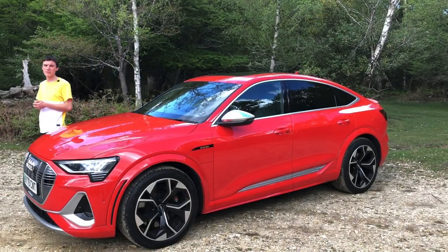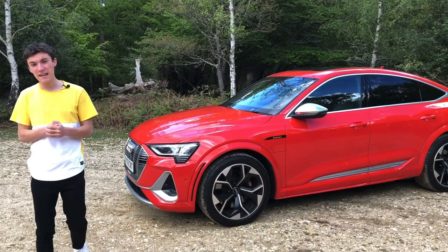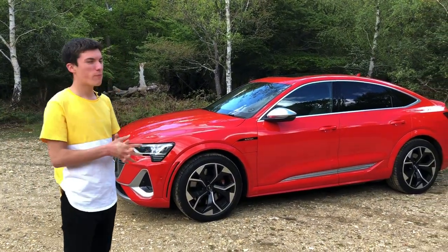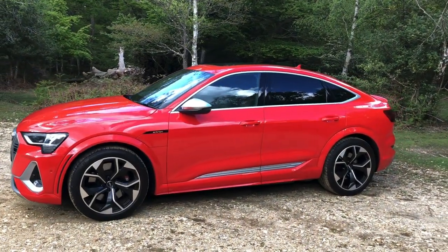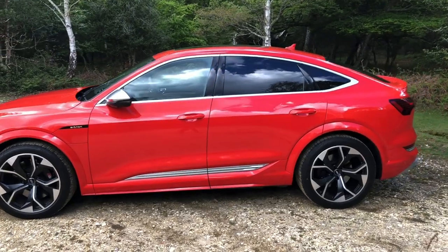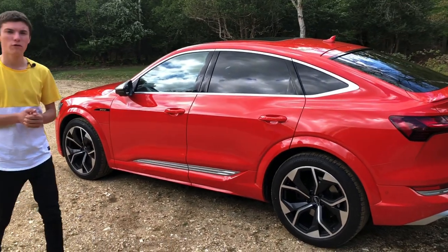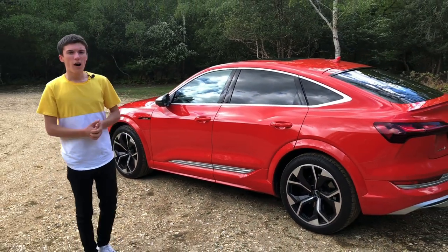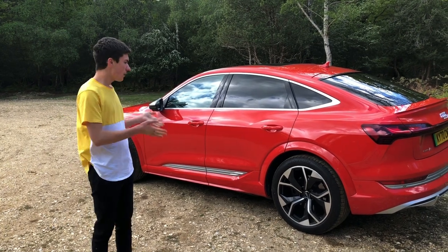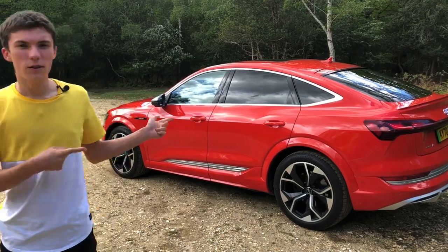Hello everyone and welcome back to the Cars Desire YouTube channel. This week is a bit of a special car as it's our first ever electric car we've tested. And it isn't a half bad one to start with — this is the Audi e-tron Sportback in the S guise, so that is the powerful one. With 503 PS, this being the S. Subscribe, like, and enjoy the video.